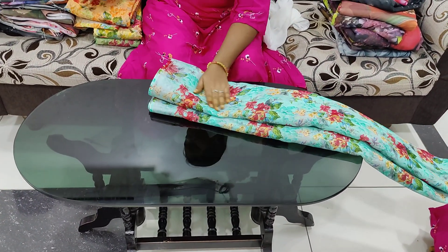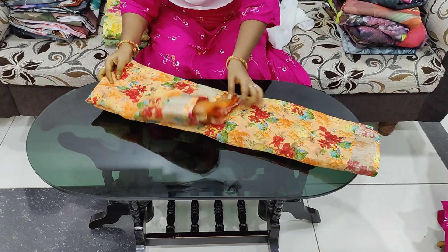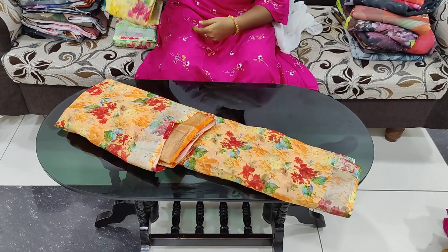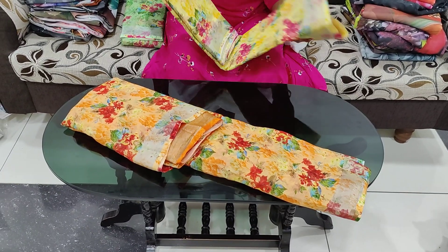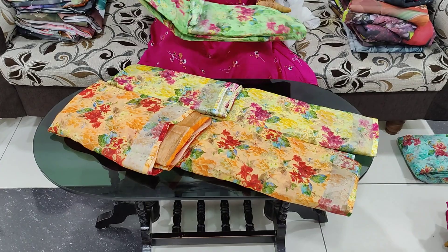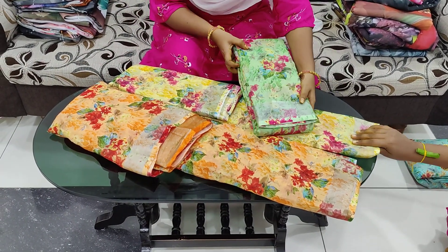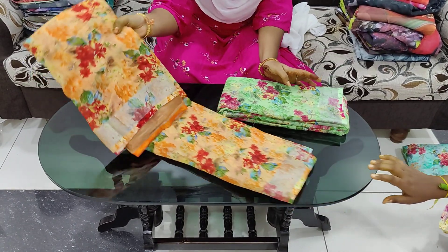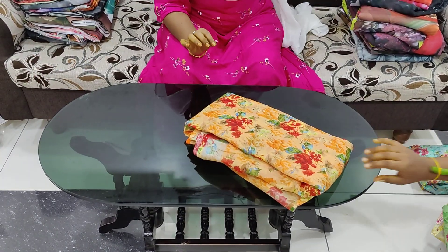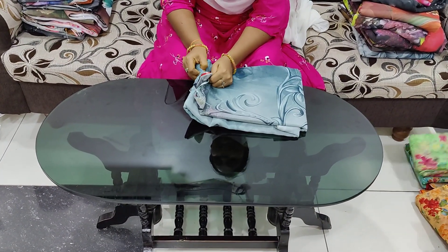It has a very smooth cloth and is good for office wear. It comes in orange color, green color, and pure linen color. The cost is $699 with free shipping.